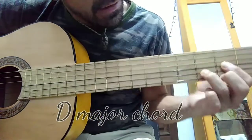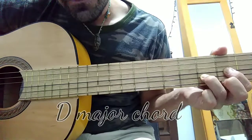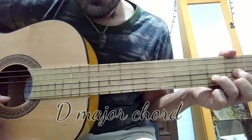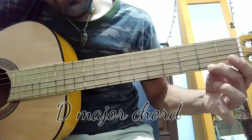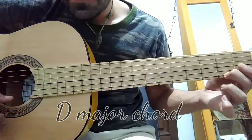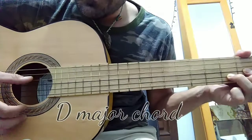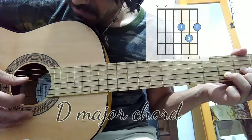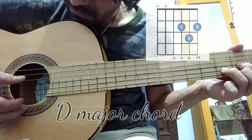Then on the second string you're going to place finger number three on the third fret. Finger number two goes on the second fret of the first string. The whole thing is going to sound like this — that's a D major chord.